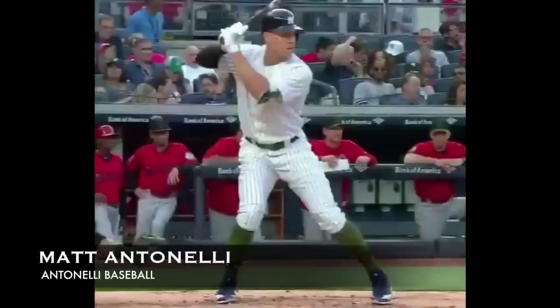Hey, what's going on guys? How we doing? Manit Tonelli here. Today we're looking at Aaron Judge's swing.